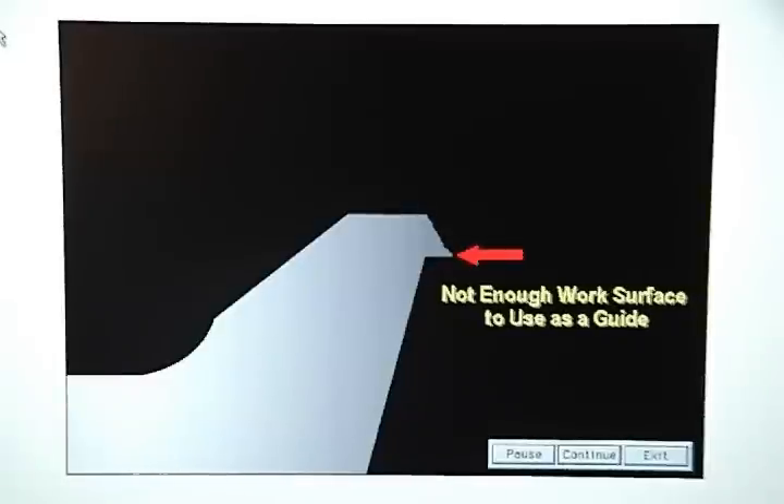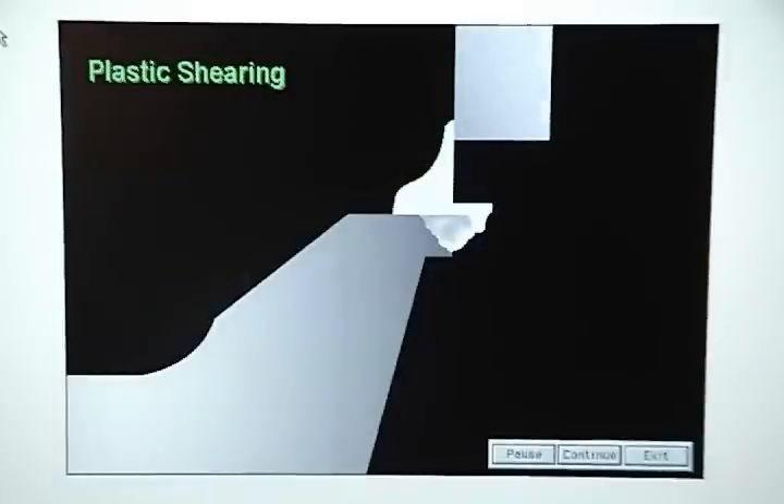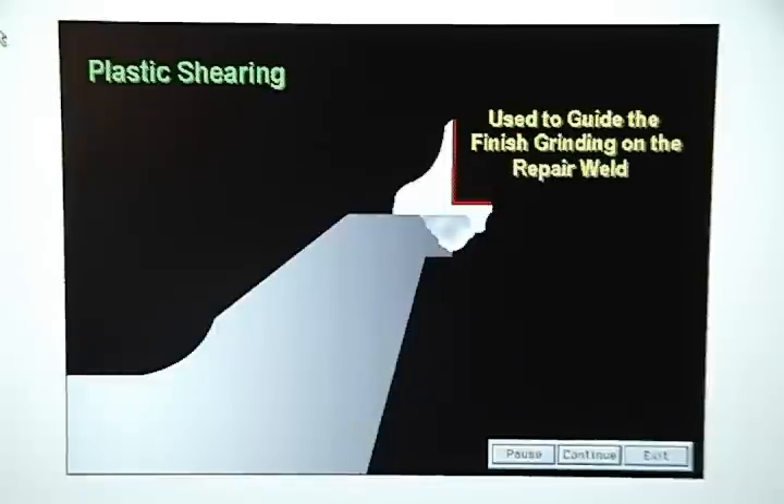In this case, die makers must resort to a technique called plastic shearing. During plastic shearing, a plastic putty is applied between the broken trim steel and the master steel. When the putty cures, the dies are separated and a perfect indentation of the master trim steel is captured in the putty. That indentation is then used to guide the finish grinding on the repair weld.